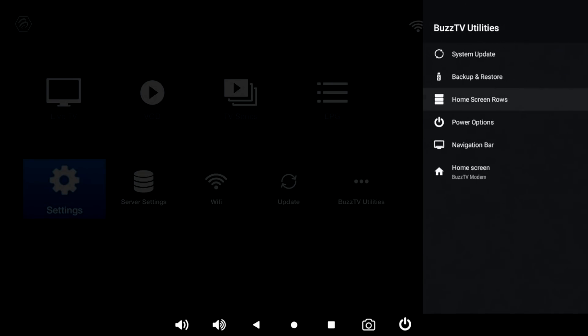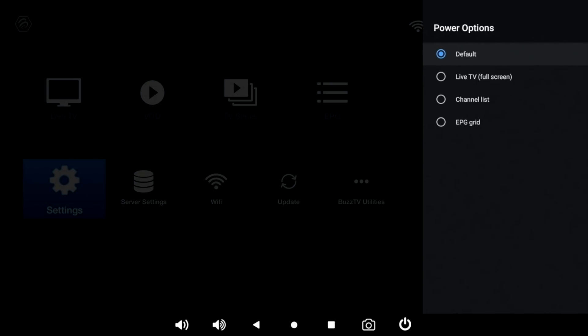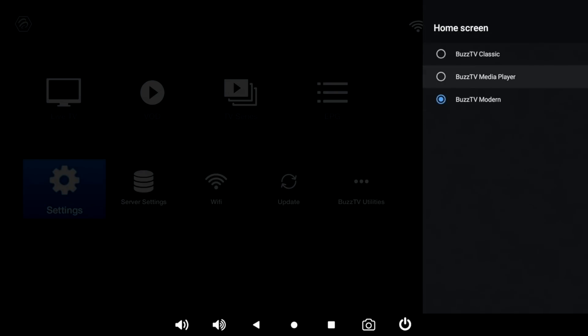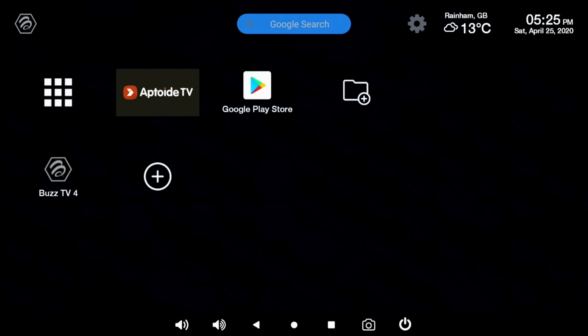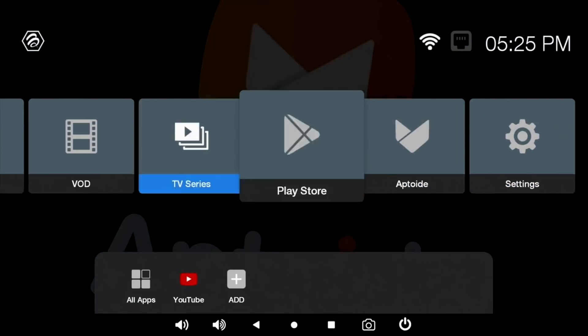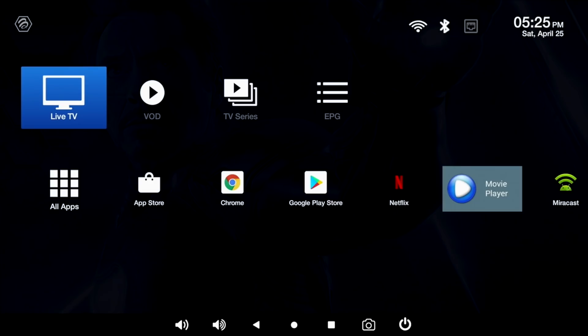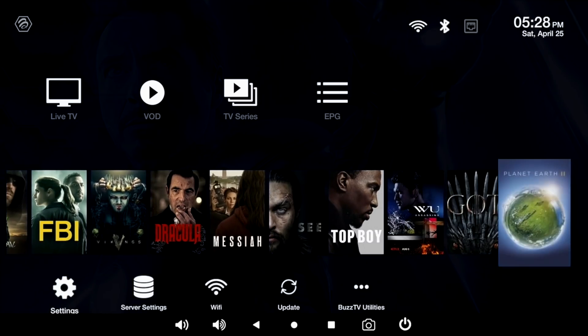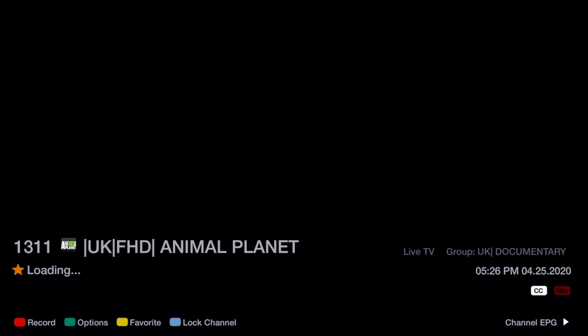Power options lets you decide what happens when the box powers on: default is standard boot to home screen, or you can boot directly into live TV full screen, channel list, or EPG grid. The navigation bar option lets you enable or disable that feature. And another pleasant surprise: you have three home screens installed — Buzz TV Modern, Buzz TV Media Player which is very bare bones, and Buzz TV Classic. My favourite is the modern home screen, and I've switched on the home screen favourites so all my favourite live TV channels, movies and TV shows appear for one-click access.